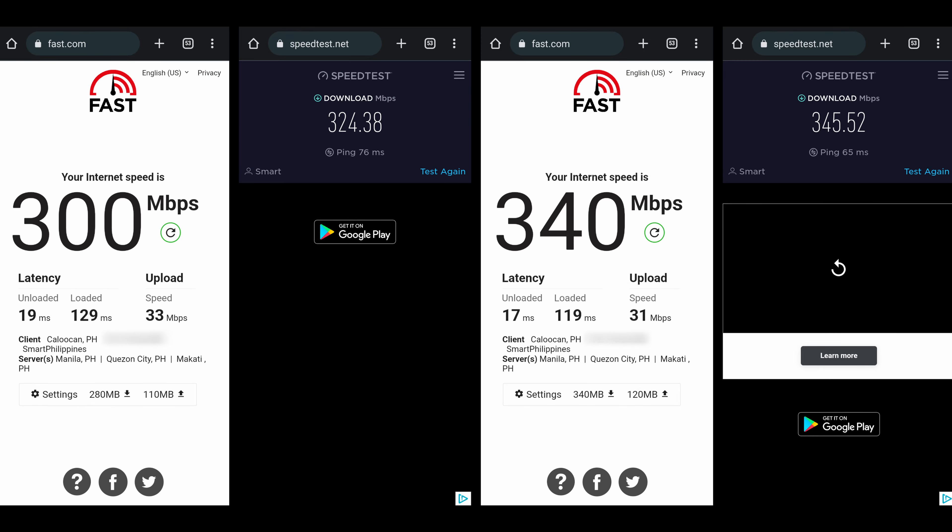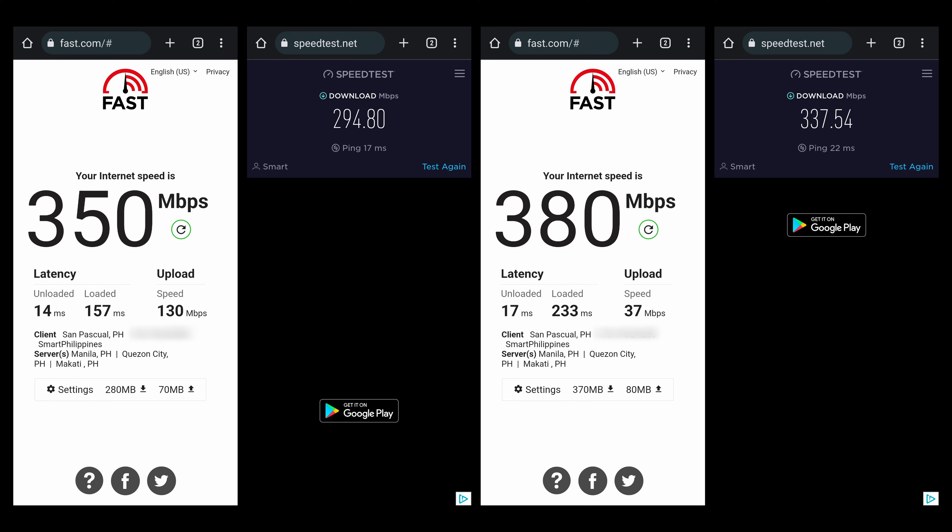Next, I tested the speed and it's really fast — the speed is over 300 Mbps. I also made another speed test on my Samsung Galaxy A33 5G, and the speed is also over 300 Mbps.